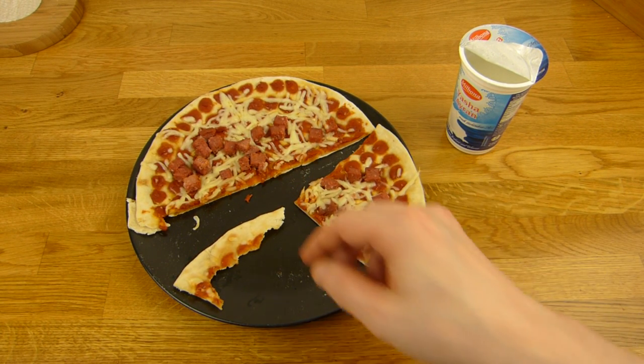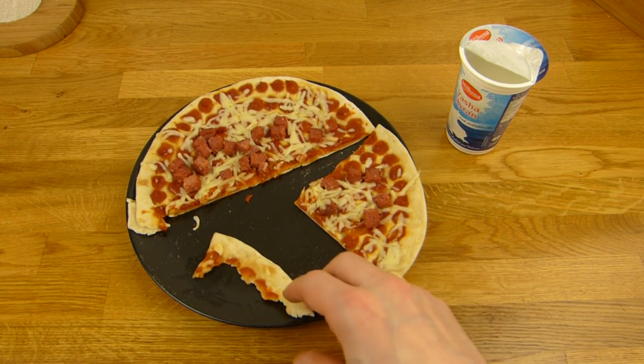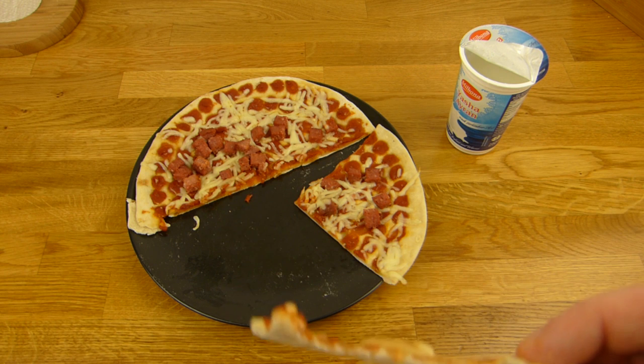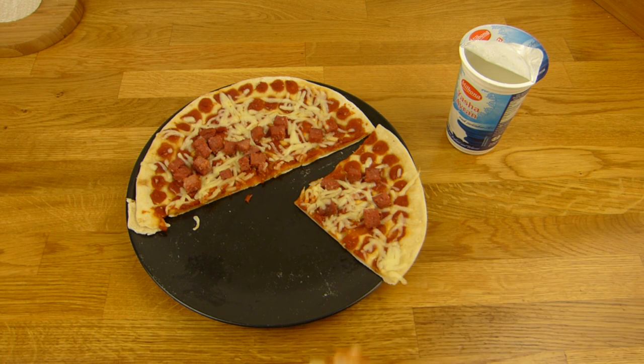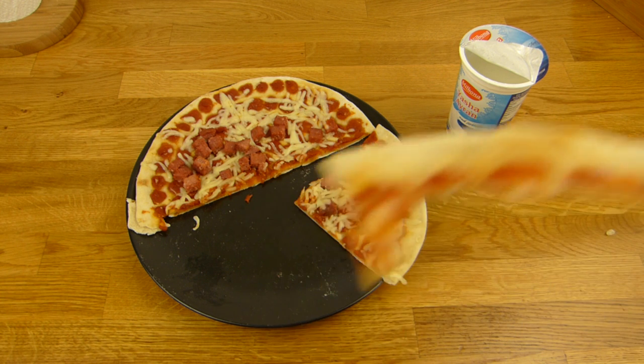I'm not a sucuk expert, but you can see it tastes good. Is there curry in the sucuk sausage? Tastes like curry — 100%.